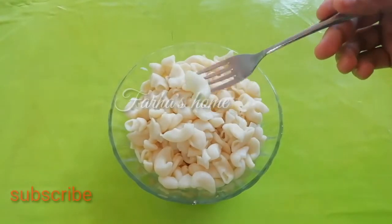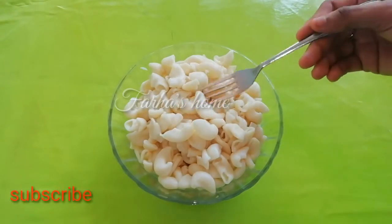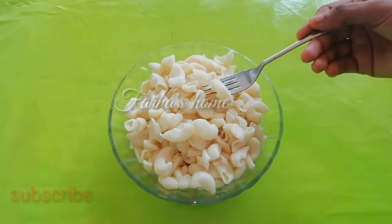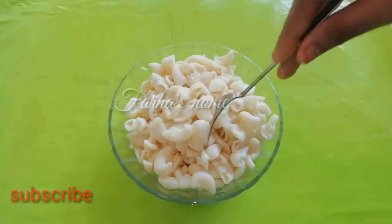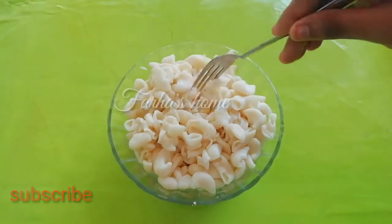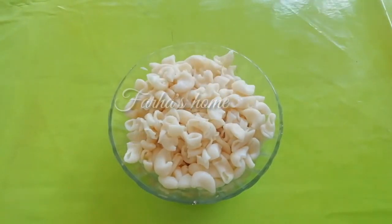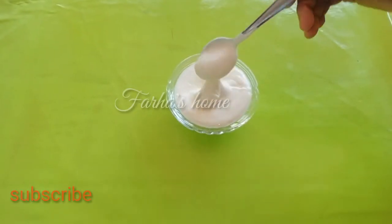I am using macaroni — I have a cup of macaroni. I am also using homemade mayonnaise.